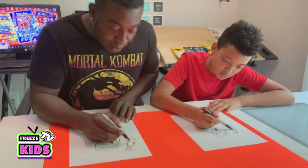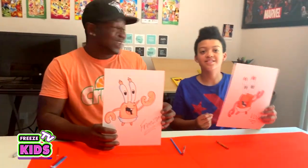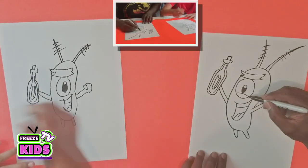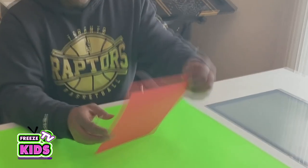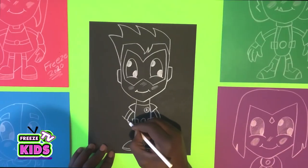Join me and my son Void as we teach you how to draw a bunch of really cool characters from all your favorite TV shows and cartoons. These videos will show you how to draw characters step by step, and all you're gonna need is a piece of paper, a pencil, and your imagination.